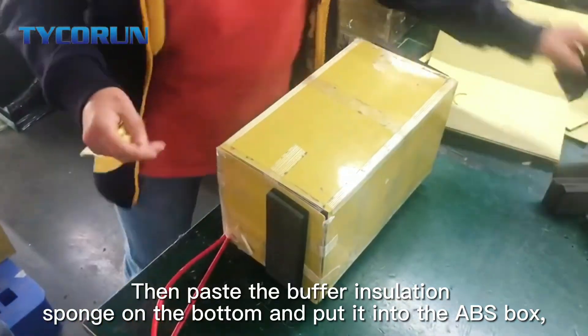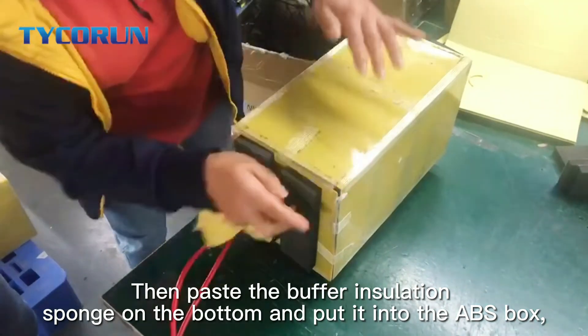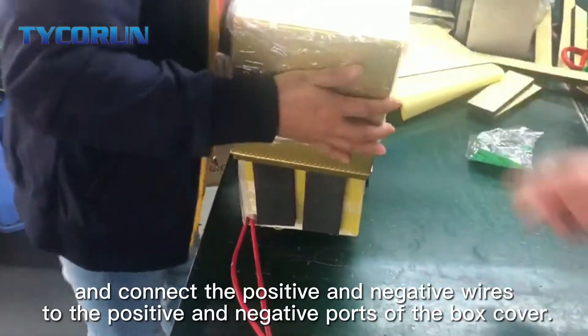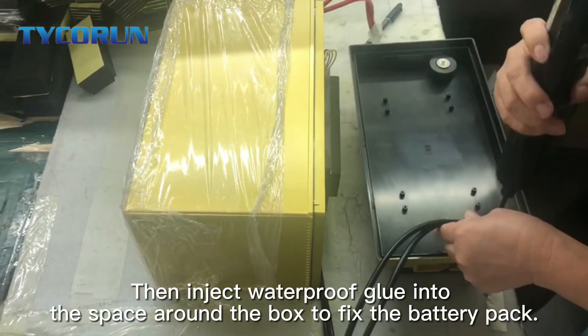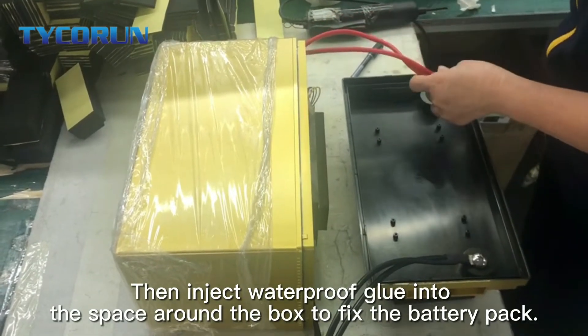Then place the buffer isolation foam on the bottom and put it into the ABS box. Connect the positive and negative wires to the positive and negative terminals of the cover box. Then inject waterproof glue into the space around the box to fix the battery pack.